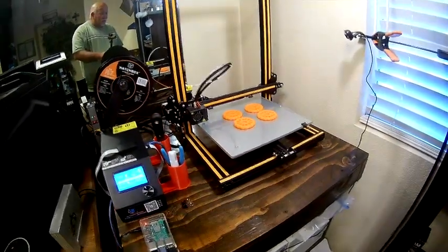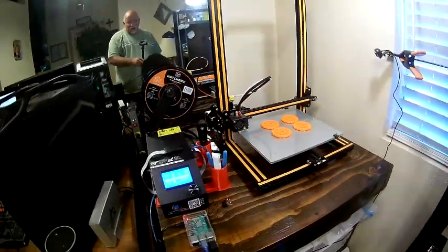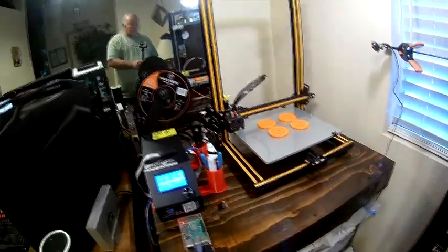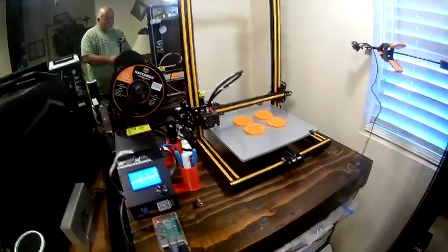I'm going to take the little clips off the glass bed, take the glass bed into the kitchen, and set it on a wooden counter. Once it's completely cool, I will show you just how easy it is to remove your items.